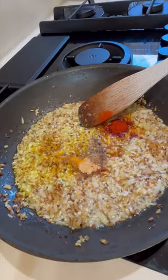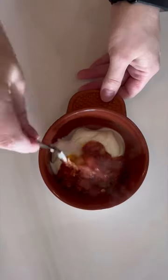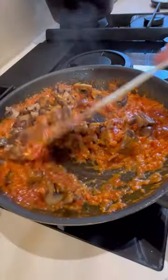Another tip: if you're adding yoghurt to your curry, mix some curry base into the yoghurt before adding all of that in. This helps to stop it splitting when you add it.